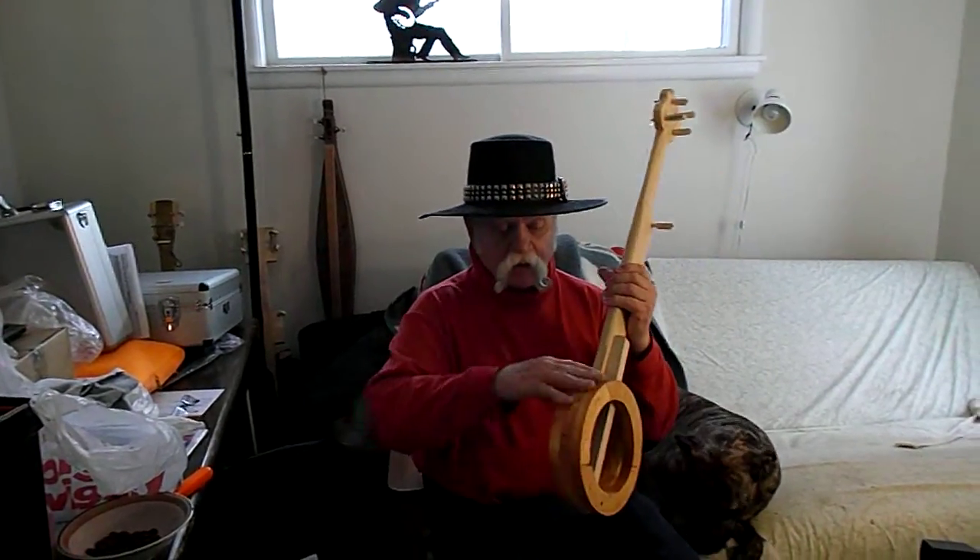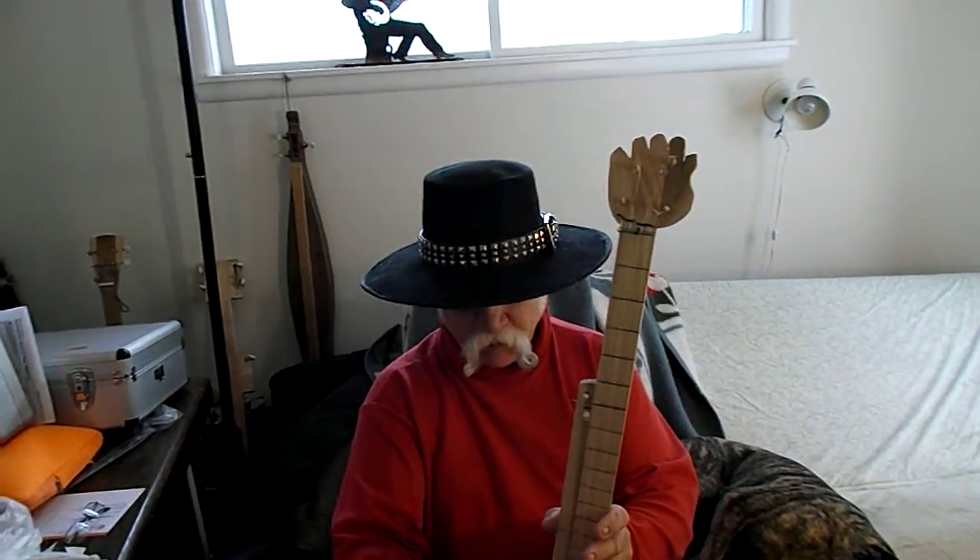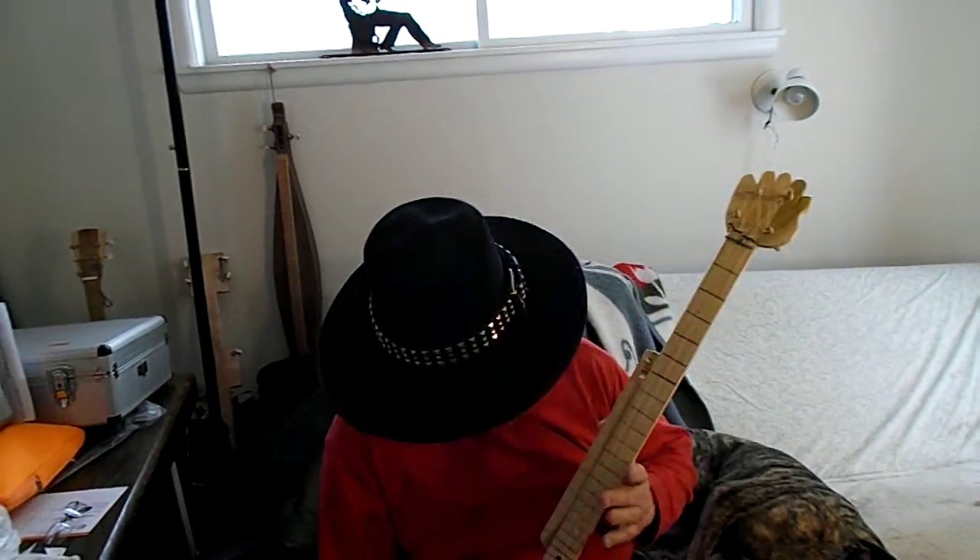The body is made of nine segments of plain 1x4 lumber stacked up. The neck is poplar. I just drew the frets on and scored them with a utility knife, put pencil lead in there to make it easier to see. So it's semi-fretless, which gives you a really great glissando.